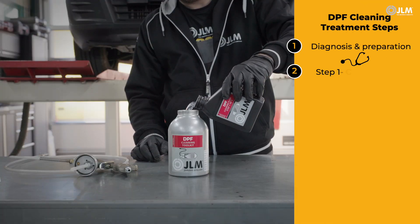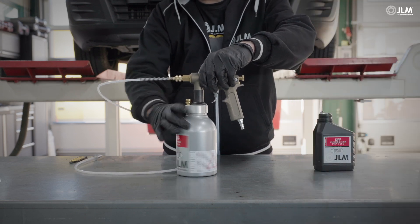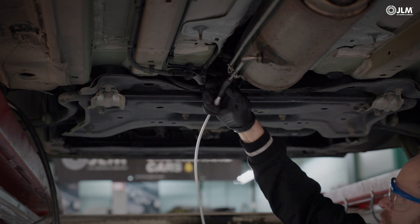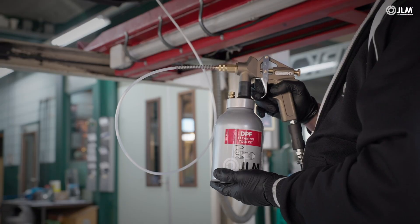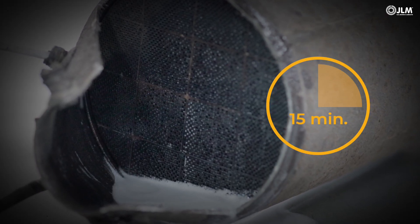Pour the Step 1 cleaning fluid into the canister and assemble the gun body. Select the adapter that facilitates a tight fit into the pressure sensor pipe. Squeezing the trigger will dose a precise quantity of cleaning solution into the DPF. Once the canister is empty, let the cleaning fluid soak for 15 minutes as it dissolves the soot particles.